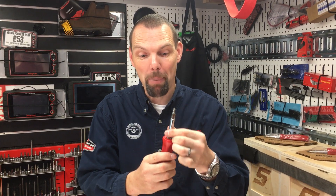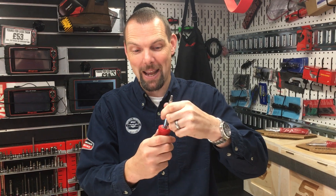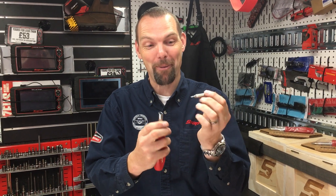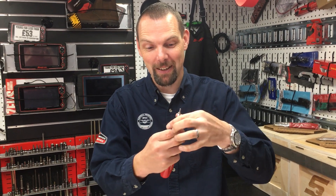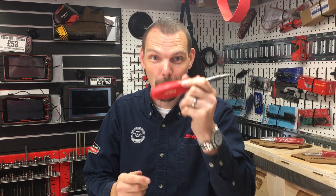Then how about if the blade pulls out and you turn the blade over and you pop the blade in? It's like a magic trick. Now we've got different tips — got some Torx bits now, different bits in the tool. Real clever tool.